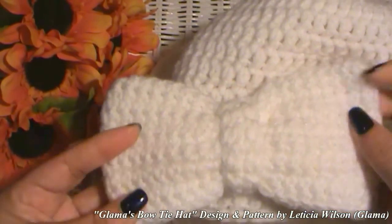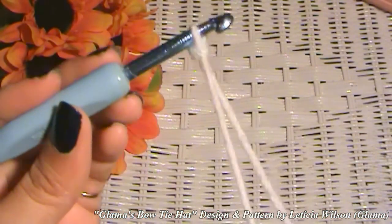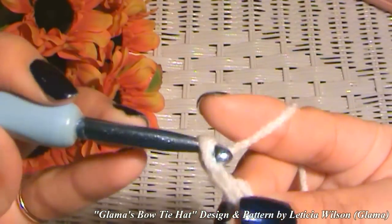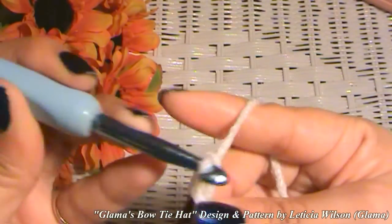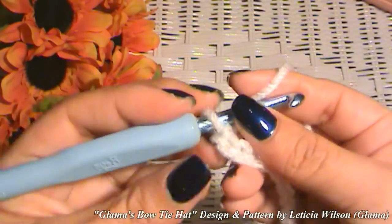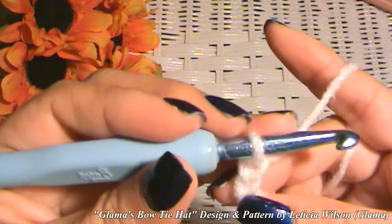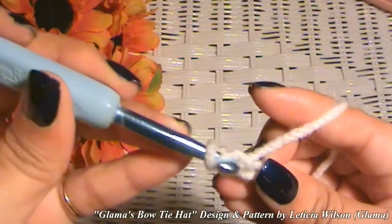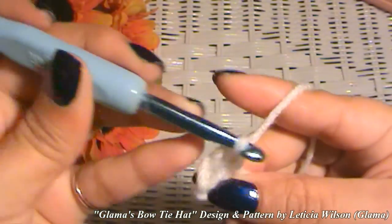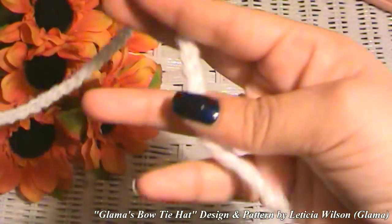Now on to the bow. To get the bow started, let's make a slip knot like this, and now we're going to make chains. Depending on how big you want your bow, you can make as many chains as you want. I believe I made mine 51 chains long. So here I have my 51 chains now, and I'm going to make single crochets starting from the second chain from the hook. I'm going to do this all the way down, back and forth, until I have 14 rows.